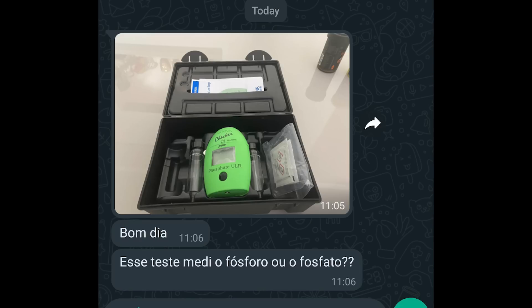Não entra nessa furada. Se você quer ter corais minimamente exigentes e mantê-los com saúde, um sal de qualidade é fundamental. Agora, se você não tem nada exigente ou só vende coral merda, aí pode usar qualquer sal vagabundo. Bom dia. Esse teste mede o fósforo ou o fosfato?